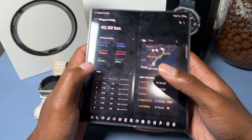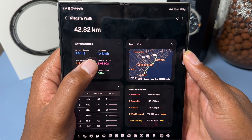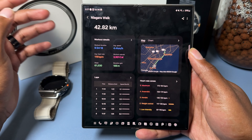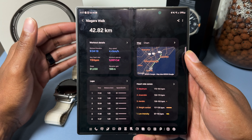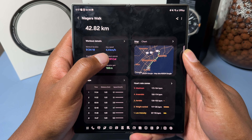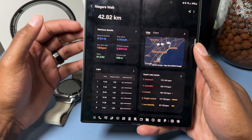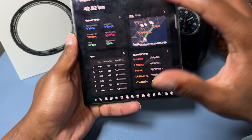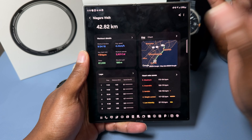This walk was all about raising money for the community we grew up in, to give back to the kids there. They raised over forty thousand dollars, which is just crazy. As for my stats, I walked around 10 hours total, but the watch tracked nine hours and 34 minutes. Average walking speed was around 4.4 kilometers per hour. I was wearing two watches — the Galaxy Watch Ultra and the Galaxy Watch 4 Classic — and both reported the same average walking speed.